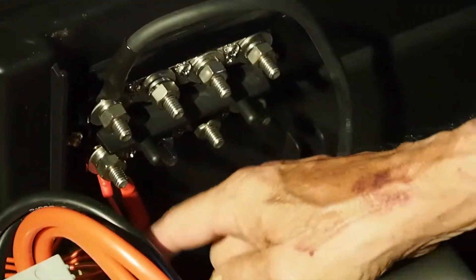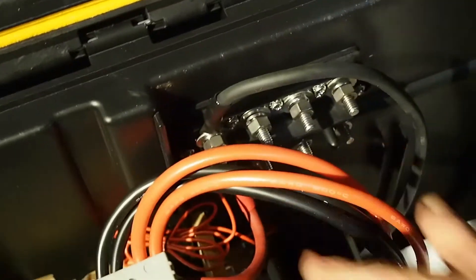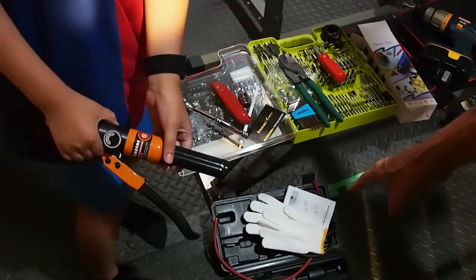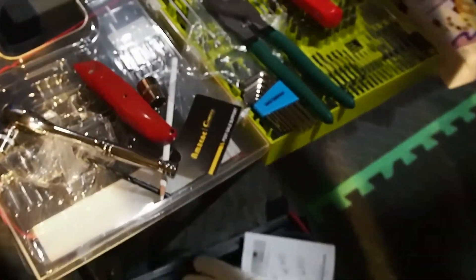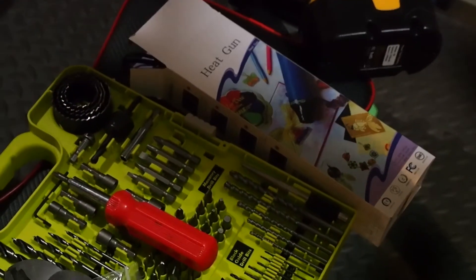We went ahead and made our own cables connecting the leads from the master switch and from the shunt. We used a hydraulic crimper — that helps us with the heavier gauge wire and connectors and easily makes the connection. We also used sockets with a socket wrench, a pocket knife to trim the wire, a wrench, screwdrivers, and a drill. It was really very quick.